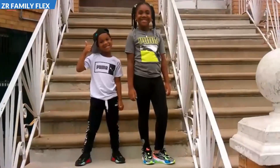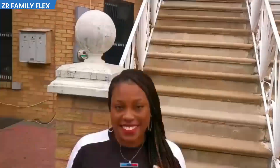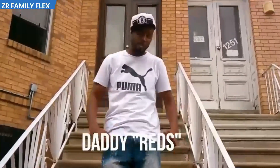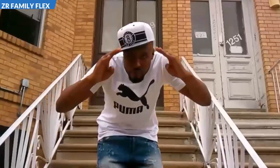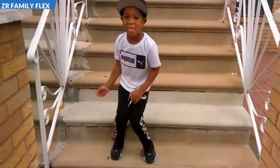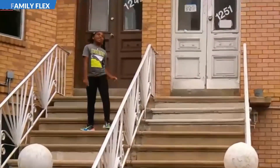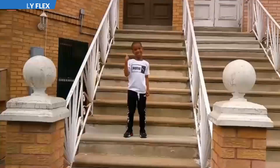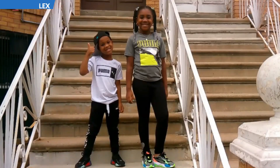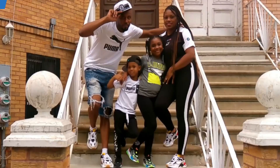Z is for Zoe and R is for Rex. Family is for family and Flex is for Flex. If you ain't flexing, you ain't repping. If you ain't repping, get to stepping. It's the ZR Family Flex. Yeah, here's the ZR Family Flex, let me see your flex on them, represent, represent.